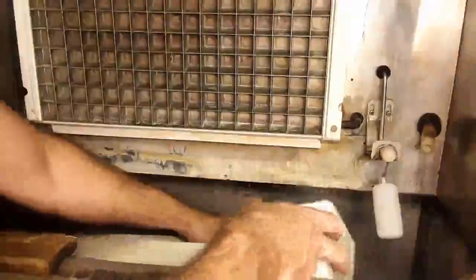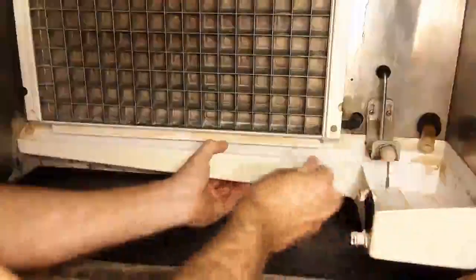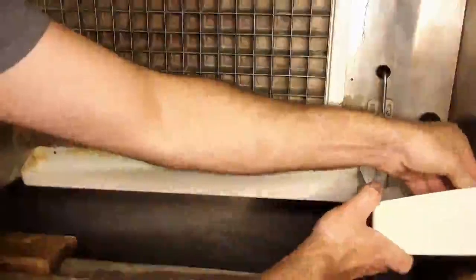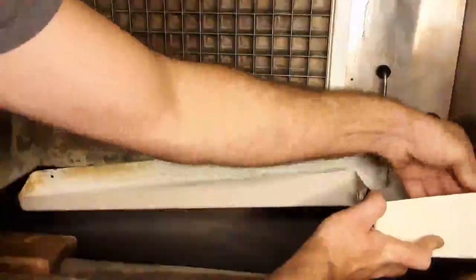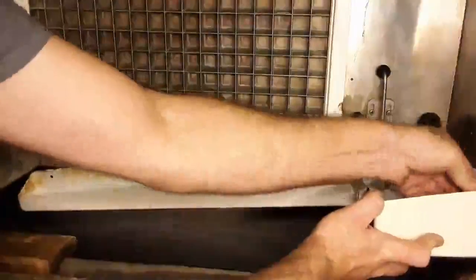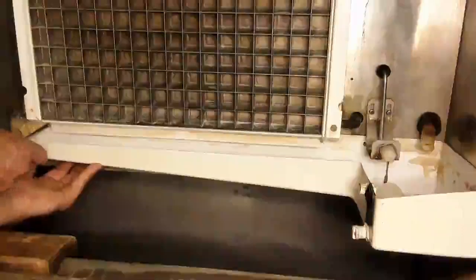I'm going to place the sump first. The reason I do this first is so that we don't get any debris falling into our ice or having to fish out screws that fall. Everything is just going to be done in reverse — remember to do the heavy side first. That's where I don't put pressure on the actual sump.